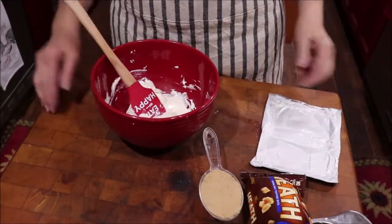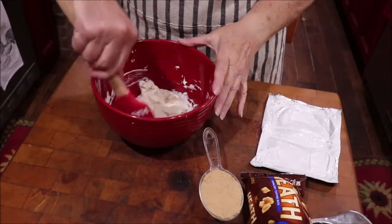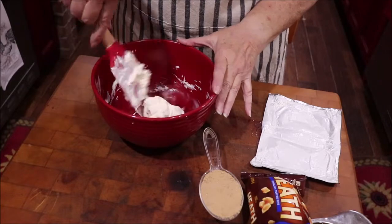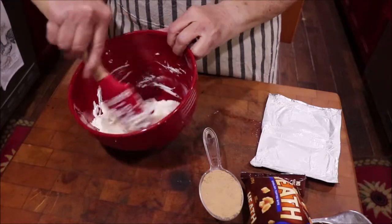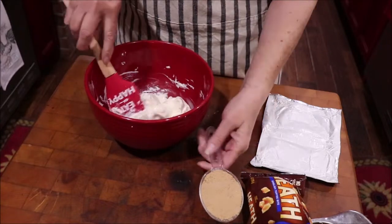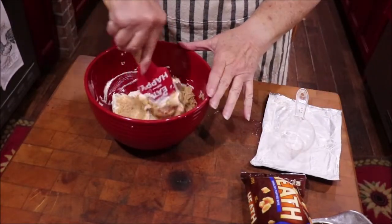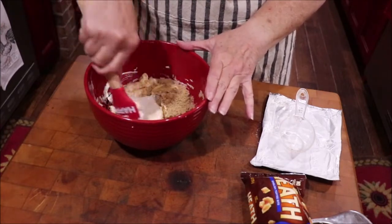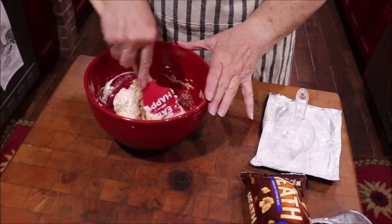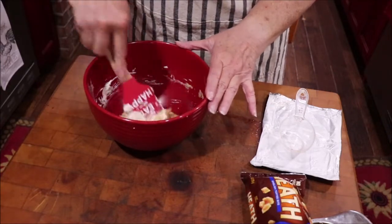My microwave has a soften setting, so I put my eight ounces of cream cheese in there to soften it. I may end up having to get the mixer, but I think because it's soft enough — see, it's pretty spreadable — I can go ahead and just add my brown sugar to it and stir it and get it mixed up. I just love to smell brown sugar, and even better than smelling it is tasting it in something.